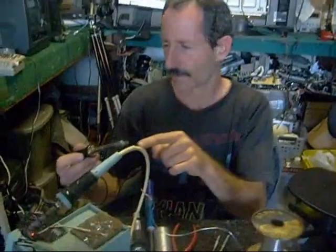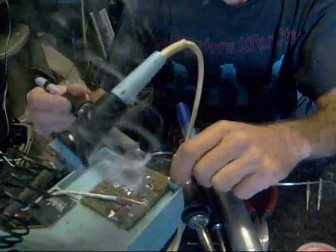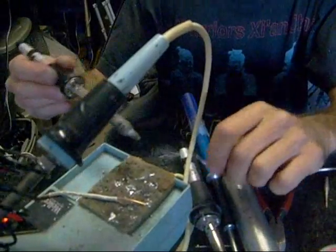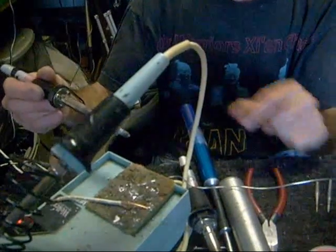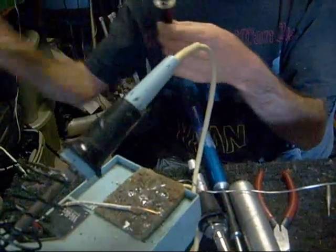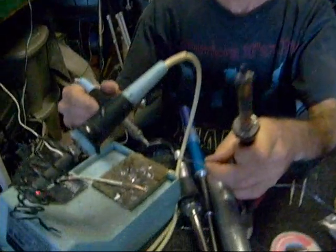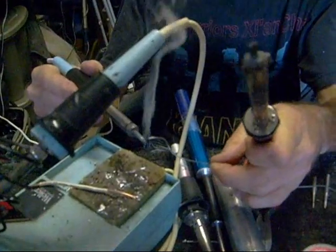You actually want a little bit of solder to stick to the tip of your iron. Part of the reason it falls right off is because this is not an expensive iron — it's got a copper tip and it doesn't have a silver plate on it. The better soldering irons have a silver plate on them, so you can put solder on the tip and it sticks — you can see it doesn't roll right off.